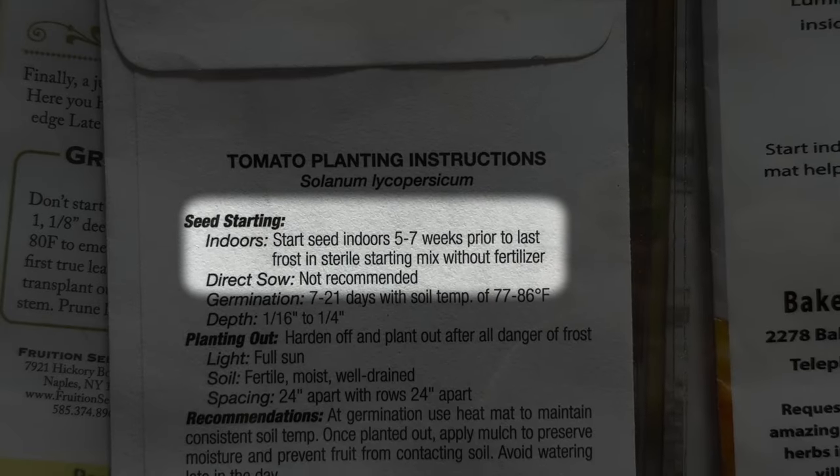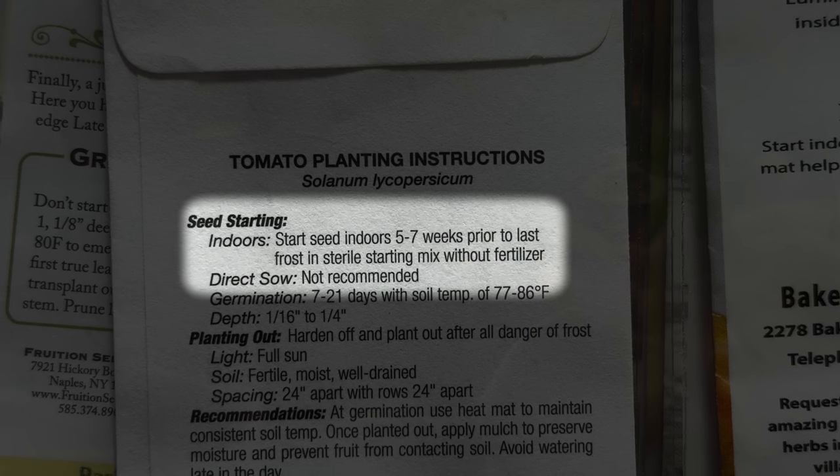To time your seed planting correctly, make sure you check your last frost date, check the back of your seed packets to see when you're supposed to be starting those seeds, and make sure you time it appropriately.